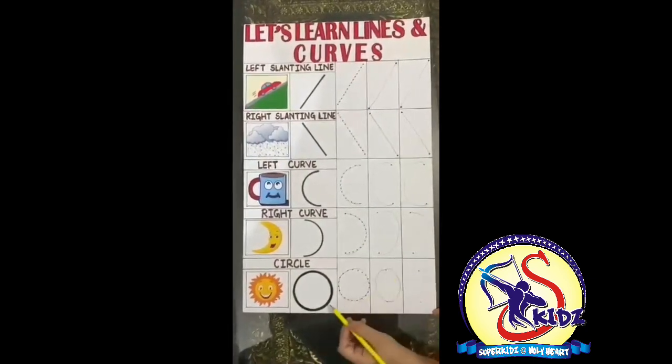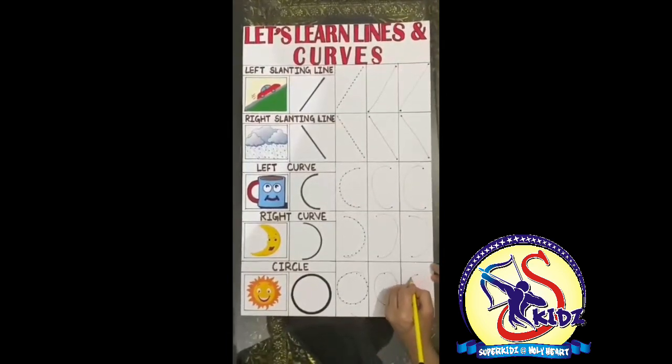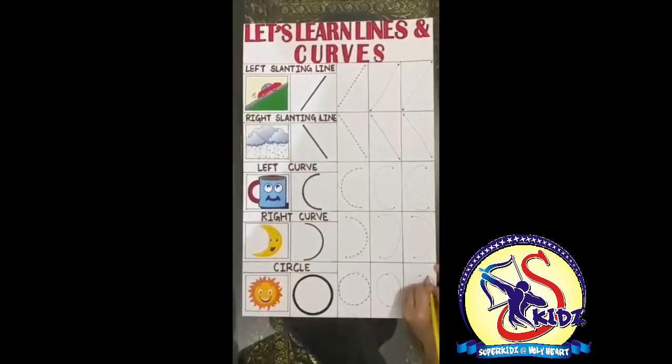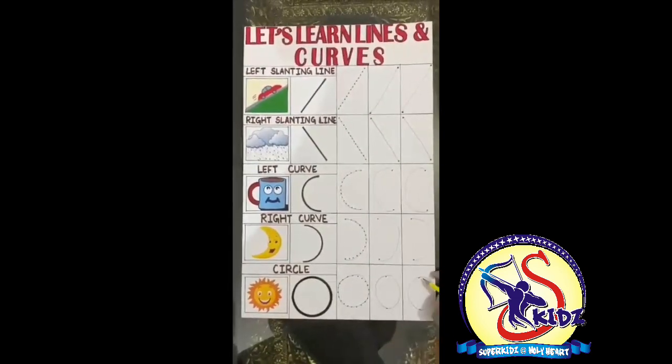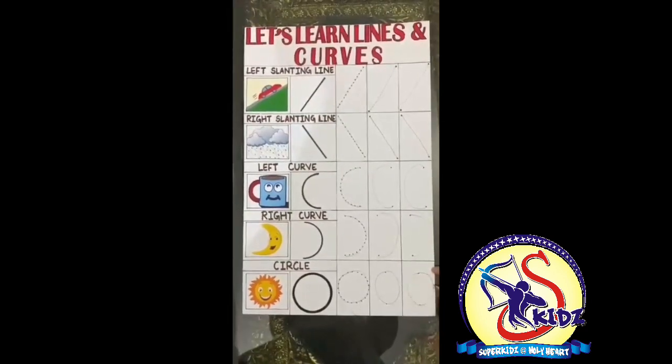Again, put the pencil on the first dot. Touch the second dot and join the first dot. So we have formed a circle. What we have formed? A circle!